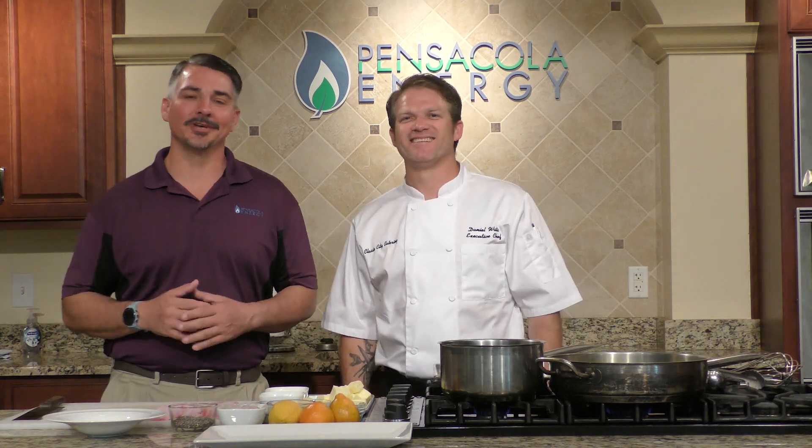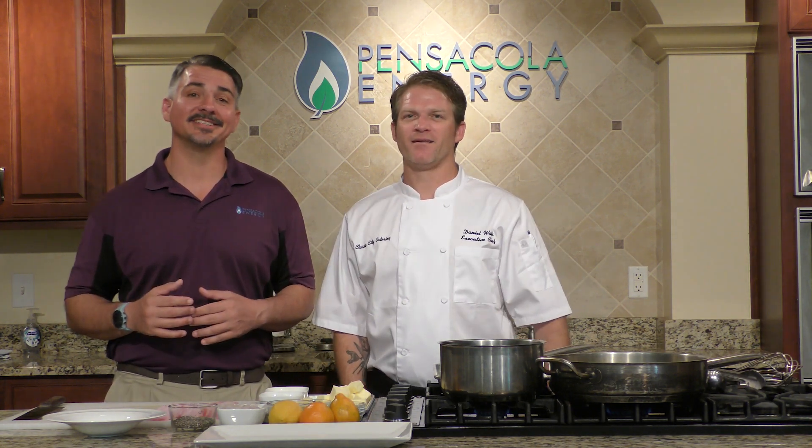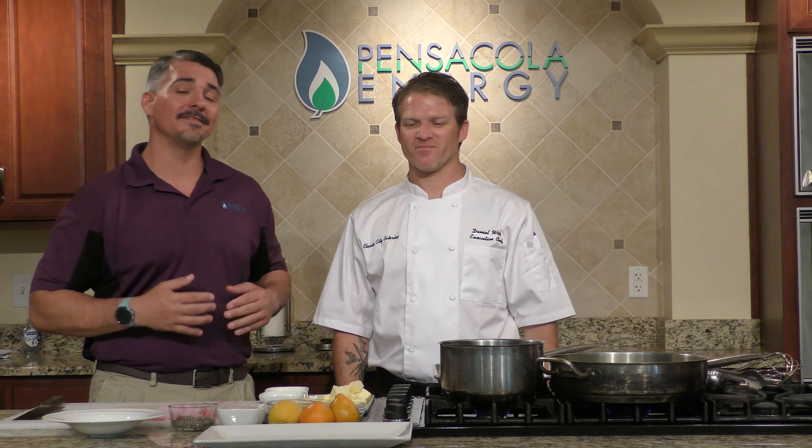Hey, welcome back to another episode of Coastal Cookin' Presents Quick Bites. I'm your host, John Scanlon, and I'm joined in the kitchen by a very special guest from Classic City Catering, Executive Chef Daniel Watts. Daniel, thank you so much for being on the show today.